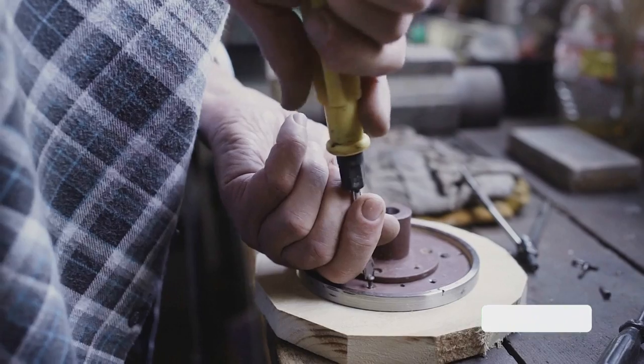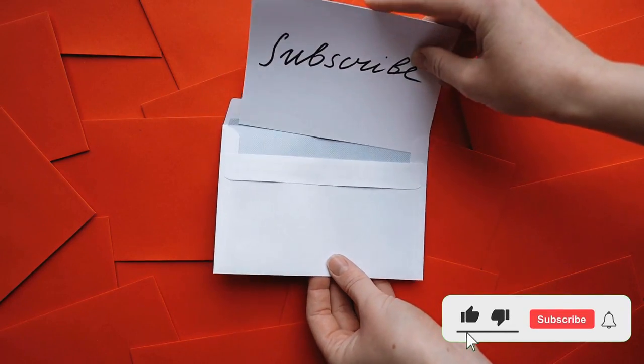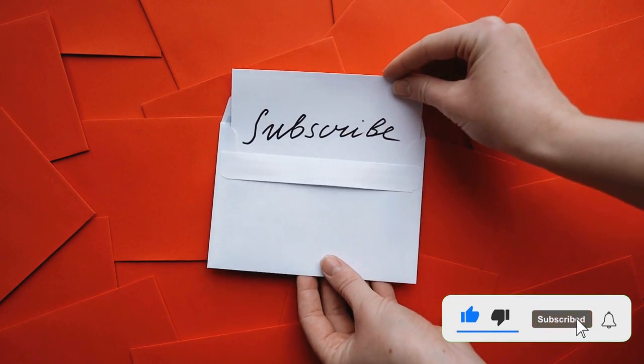Before we get started, be sure to subscribe to my channel for more great reviews and tutorials. Thanks for watching.